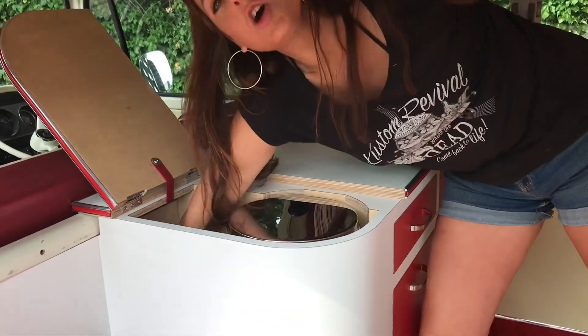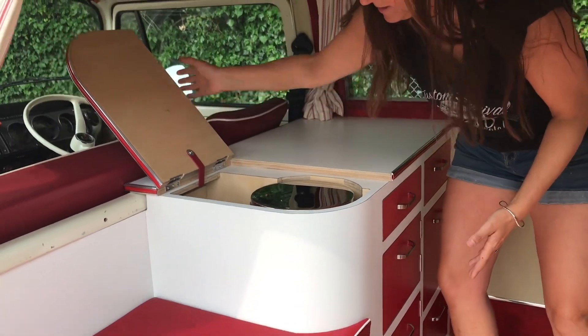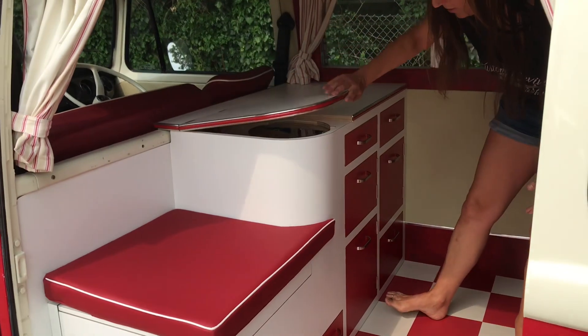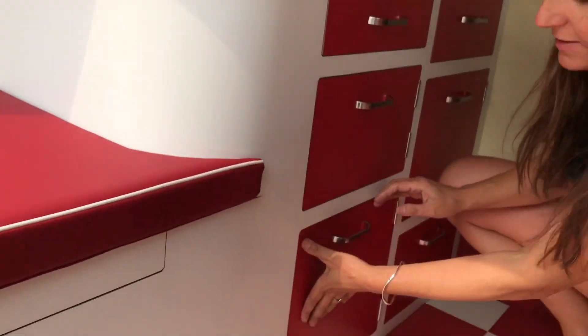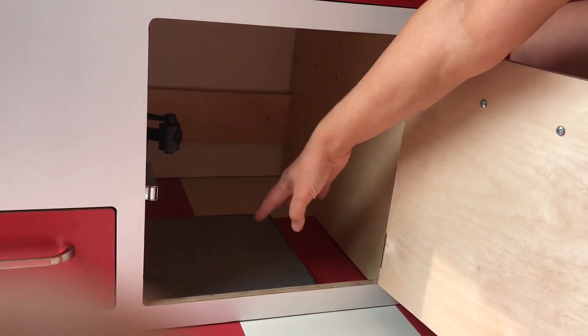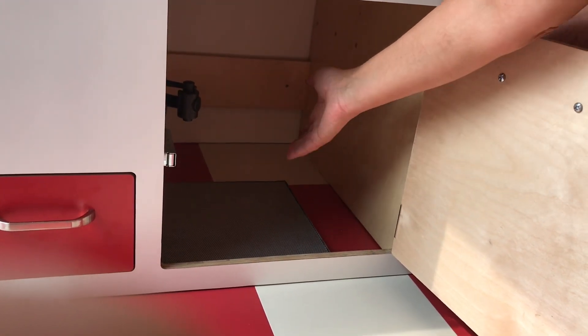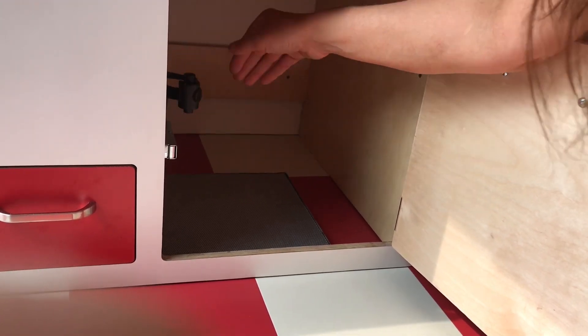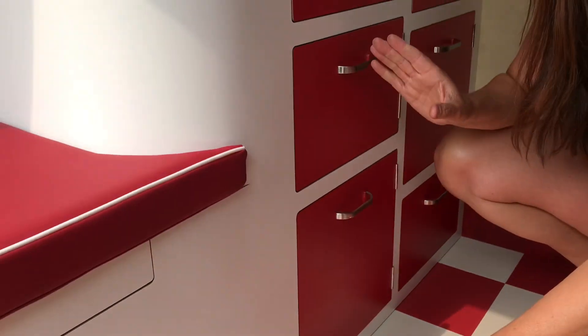There's a storage hole deep there, because you can't waste space. The actual tap for the water filter is accessed in this cupboard here. Here is the tap. This is a drain away so that if we have any overflows or we need to empty it, it's easily emptied straight out of the van.